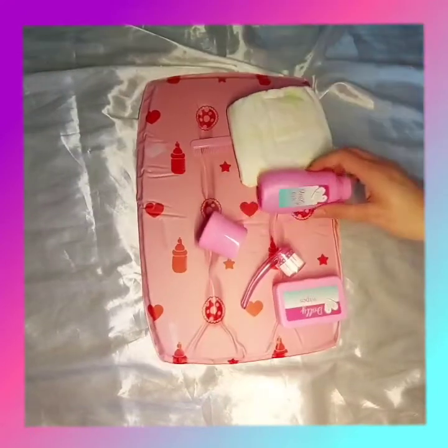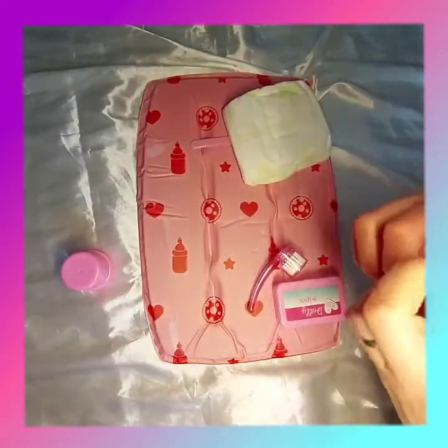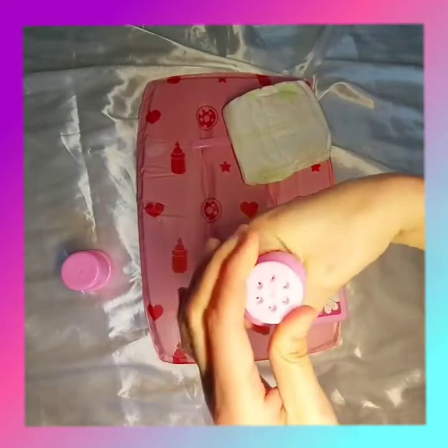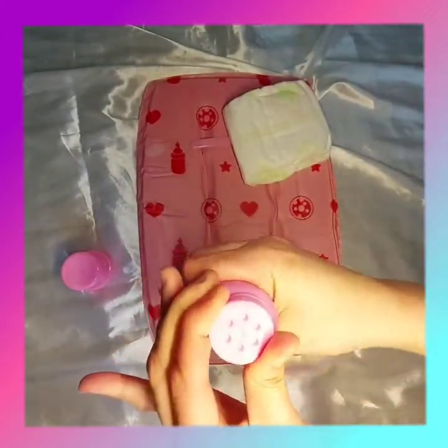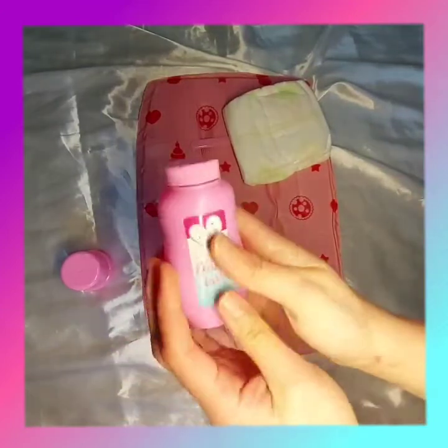Okay, so let's take a closer look at all the elements. This is the talcum powder, and like a real talcum powder bottle, you can turn it to change how much or how little talcum powder comes out, or close it completely like so.